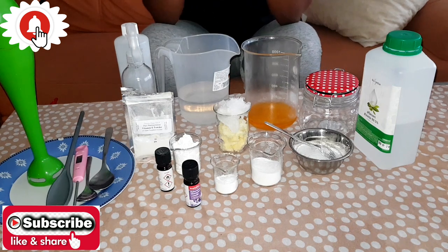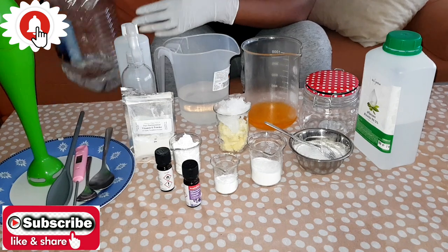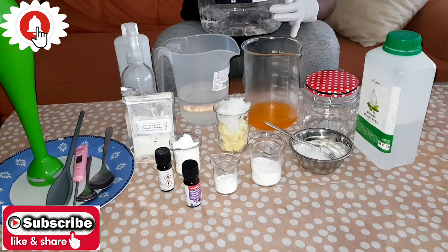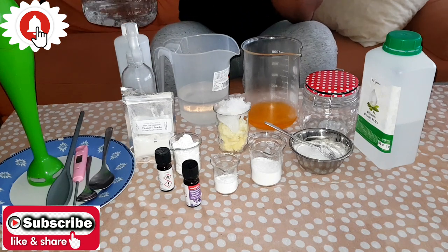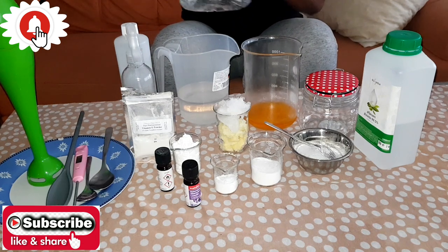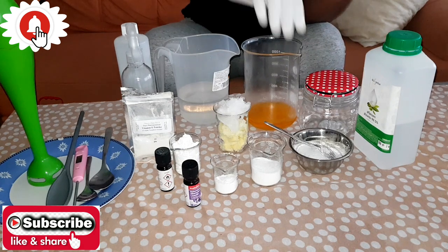The first thing you'll be needing is your distilled water. You have to work with distilled water — not tap water, not mineral water. Make sure to work with distilled water.